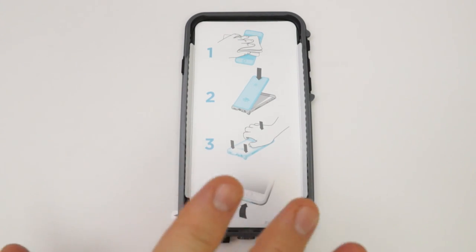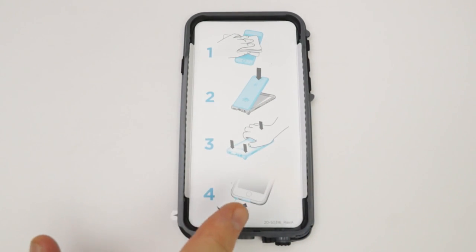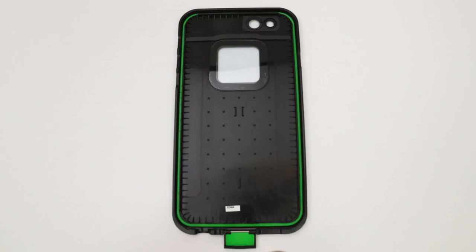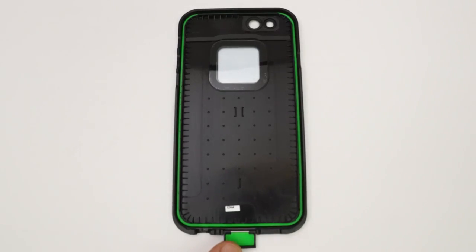Let's take a closer look at how to install this on your device. Inside the front piece there's a paper with instructions, and the piece that goes on the back of your phone has a green rubber gasket that goes around the edge and also on the little flap on the bottom.